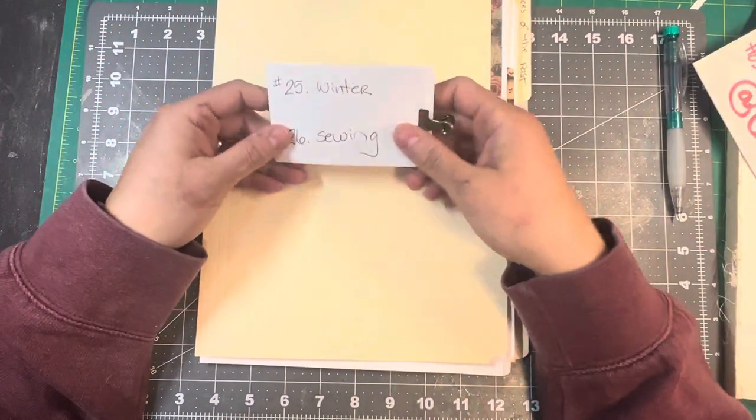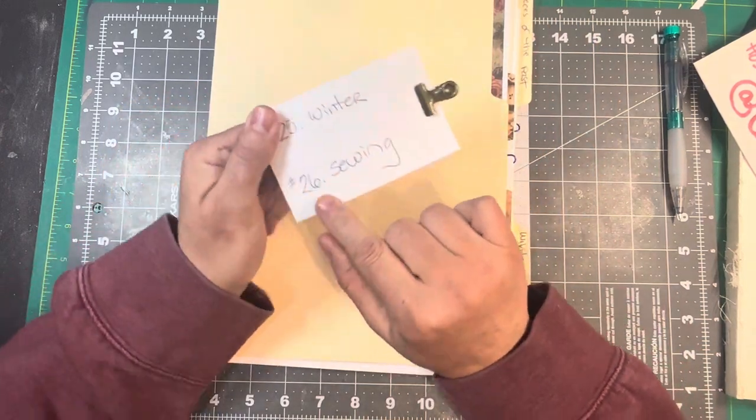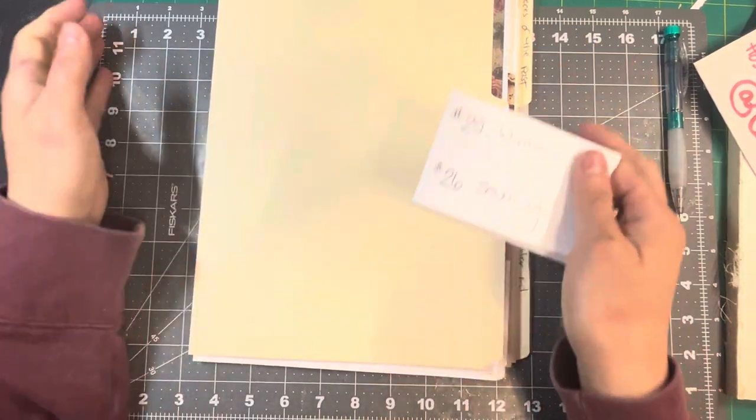This week's prompts are number 25, Winter, and number 26, Sewing.